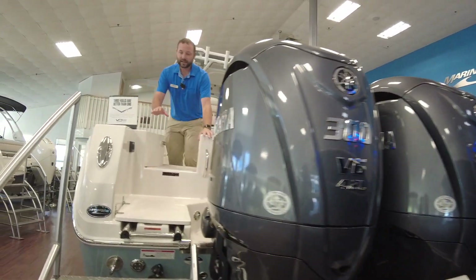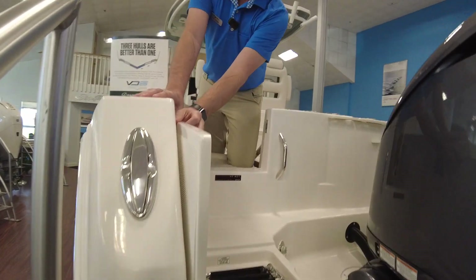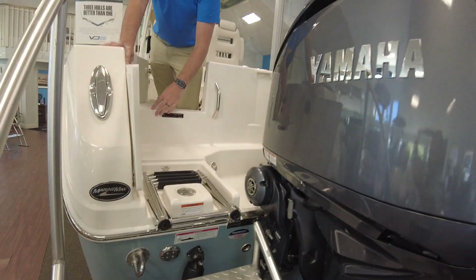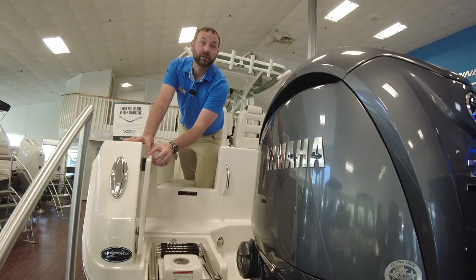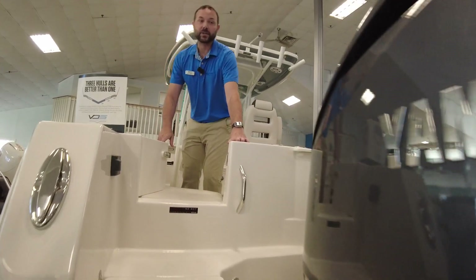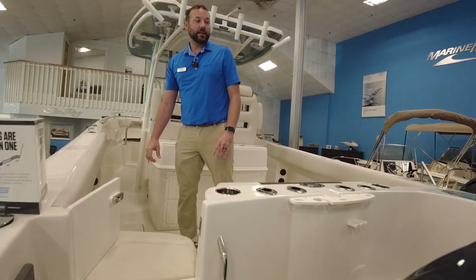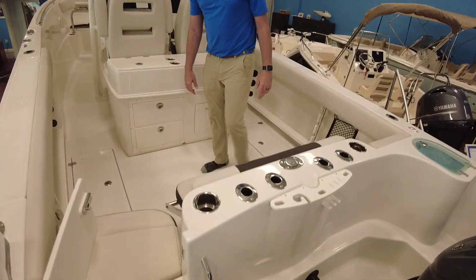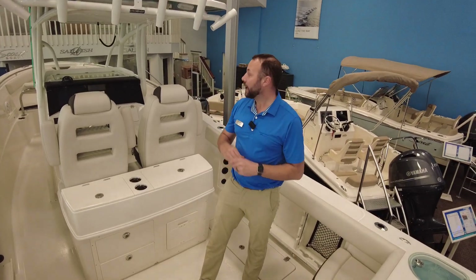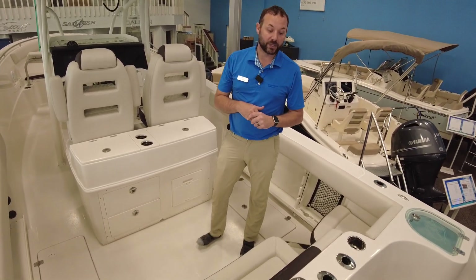One thing I want to point out as you're coming up here — a cool thing that Sailfish does: they cover the ladder and then they put your water fill under there. So number one, it takes away the trip hazard, but it also covers up that water fill so you don't see it sticking out anywhere on the boat. Nice option that they do. This boat is equipped with twin Yamaha 300s, a great power option. This boat will do close to 60 miles an hour. And then once we get to the helm, I'll point out the joystick option as well.